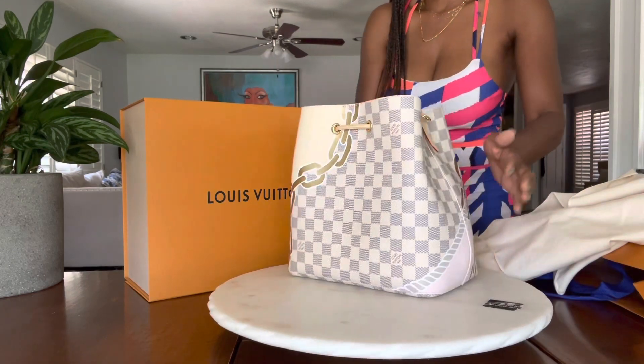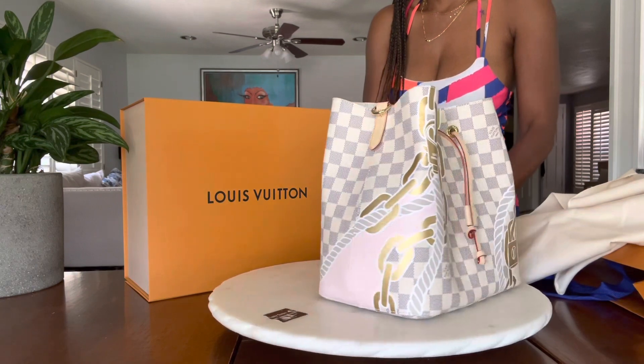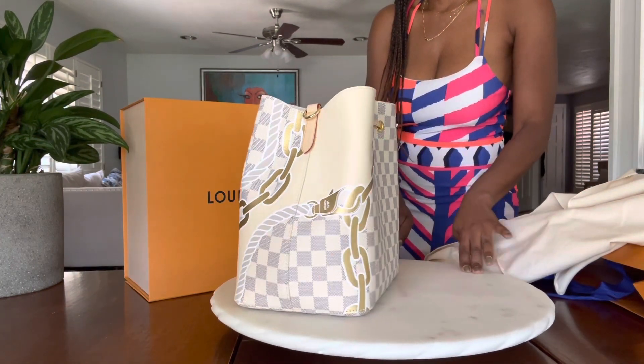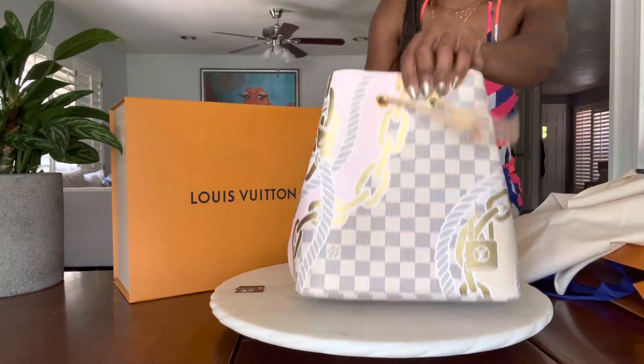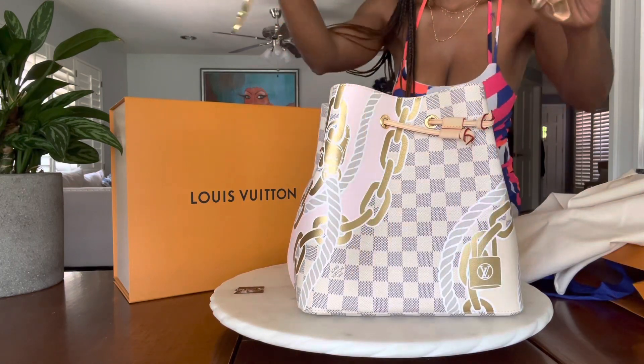I went back and forth between getting the Speedy and getting one of these. I already have a small Damier Azur Speedy 25, so I thought, well, let me get something different and went with the Neo-Noe. I've been wanting a bucket bag for a while, couldn't decide which one, took one look at this and knew this was the one.